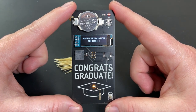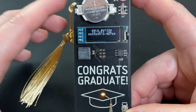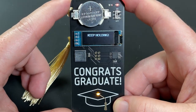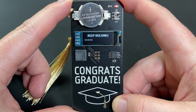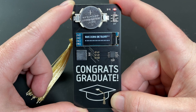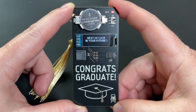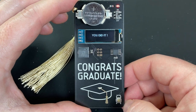This one has been personalized, but here's what it looks like without the personalization. After the song, the user is asked to test the success-o-meter by holding down the button. Keep holding until success is detected. After the success-o-meter, a final message is displayed. This one has been personalized, and here's what it looks like without the personalization.